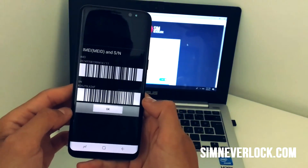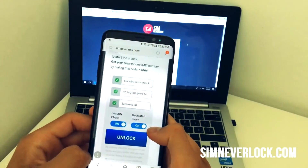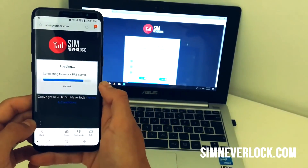Once you have your IMEI number, write it down. Then go to simneverlock.com. Write down the information required and click unlock. The procedure takes less than two minutes.